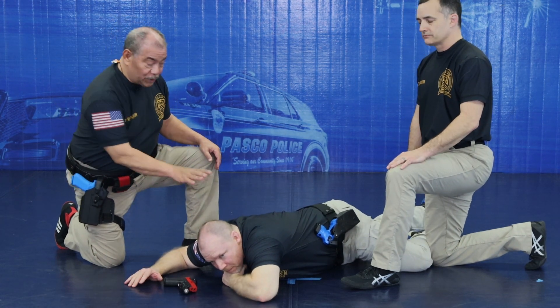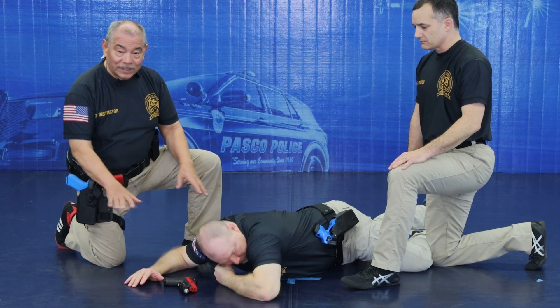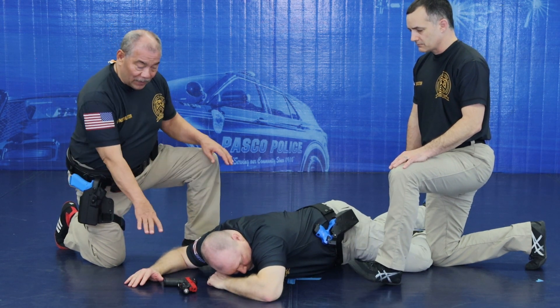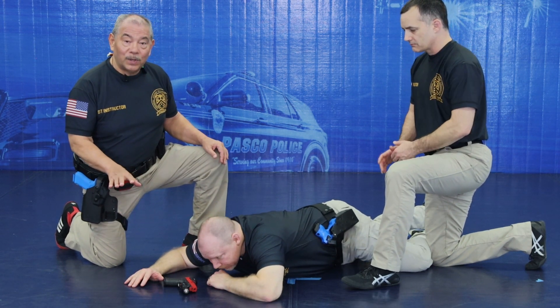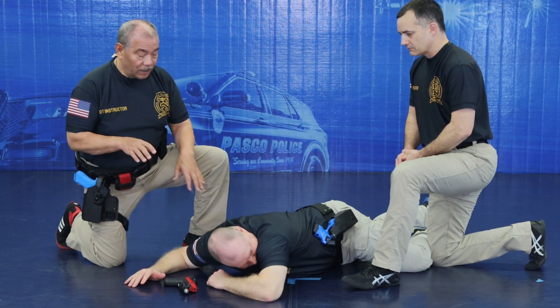A loose gun — whether it's your gun or the subject's gun — out by itself is very dangerous. If you have a loose gun, the first thing you need to do is get your body on top of it to retain it.